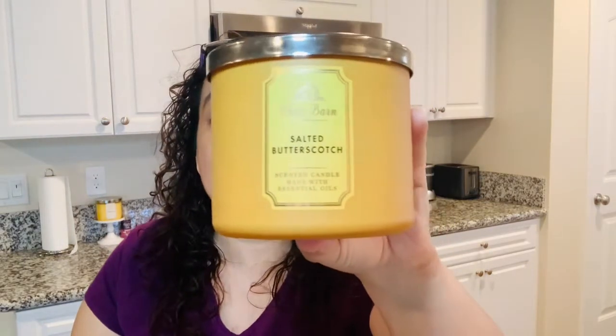Butterscotch used to be a candy that my grandmother used to give me when I was small, and I wasn't impressed with it at all. But when I went to the store to exchange a candle I didn't like, this one stood out to me because of that scent. I'm not too sure if it gives me good vibes because it's something I smelled as a child, but it definitely gives me a good scent. It smells exactly like butterscotch, so if you like the smell of butterscotch, this is the one you're going to want to get.